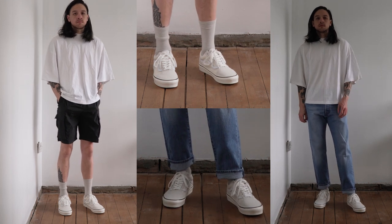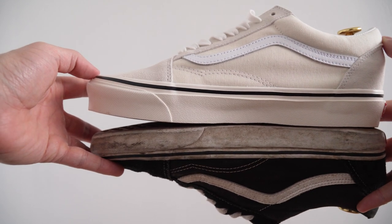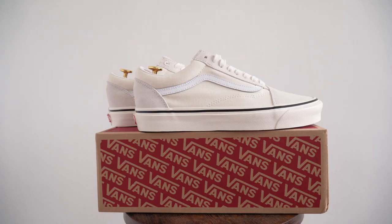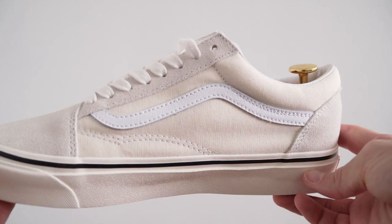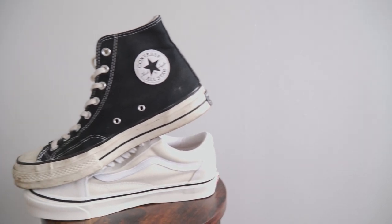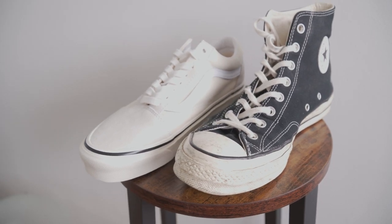Even though they're chunkier than the regular Old Skool, the sizing is pretty much the same. I went true to size and they fit me perfectly. Vans Old Skools are never going to go out of style, and if you're after a pair of daily beaters, then I think it's definitely worth the extra money to go for these 3060Xs, because they're way more comfortable and look more unique than the regular Old Skools. With some high top Chuck 70s and low top 3060Xs, I think you've got 90% of your outfits covered. Thanks for watching everyone, and I'll see you next week.